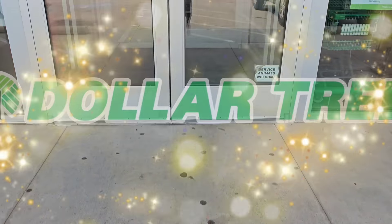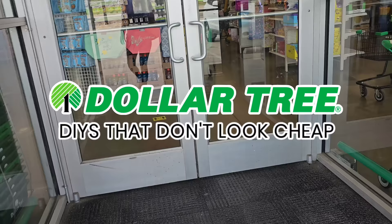Hey, it's Megan. Welcome back to the channel, my friend. In this video, I got 10 Dollar Tree DIYs for you — some of the best looking DIYs that you can use year round. We got 10 of these bad boys to get through, so we're getting started right now.